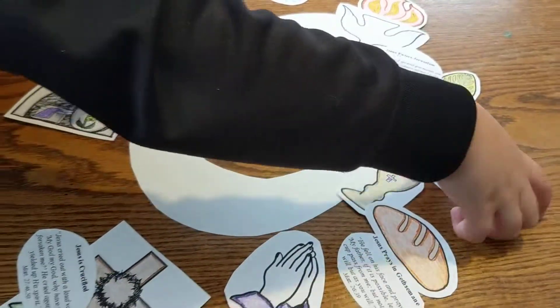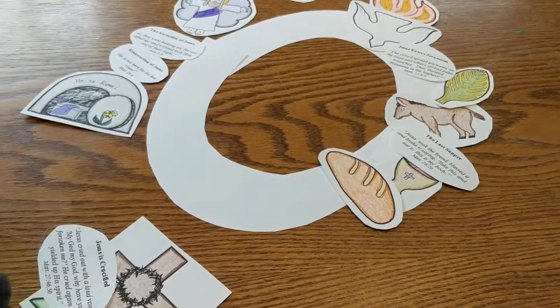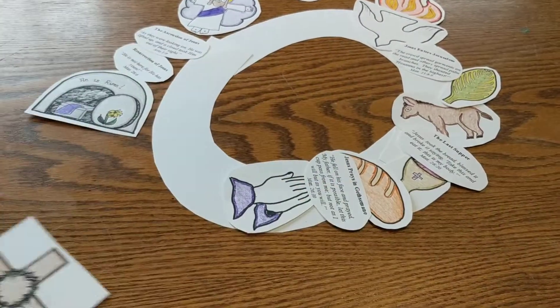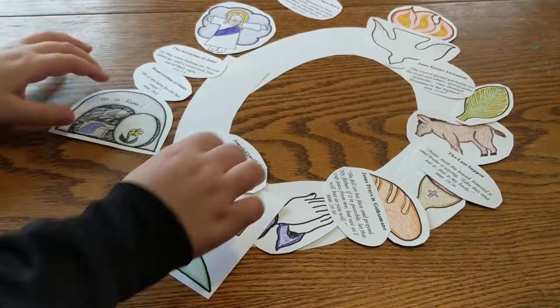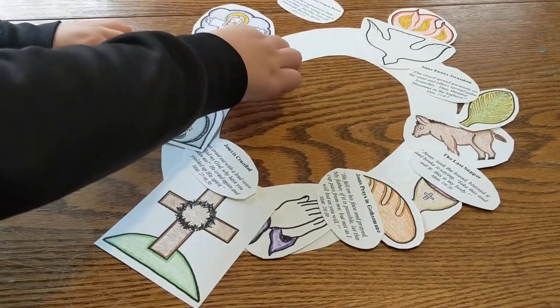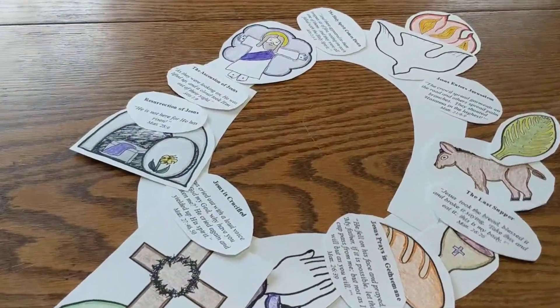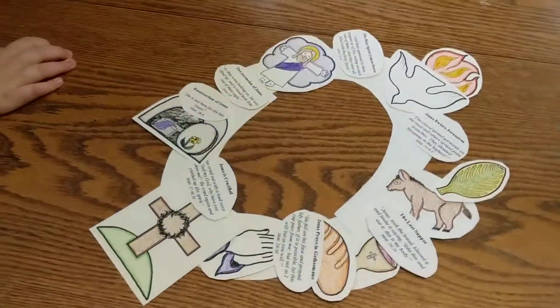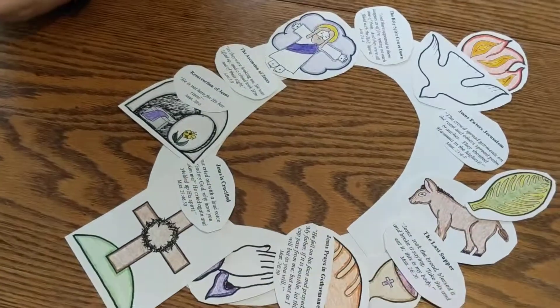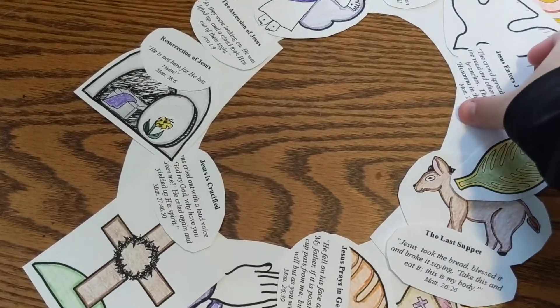As you can see, McKenna is just laying it down on the wreath to assemble it. You can overlap because there are obviously a lot of pictures as she lays it out going around the Lenten story. And as you can see, this is our wreath — when you glue it down it would all look pretty assembled with all the little stories.